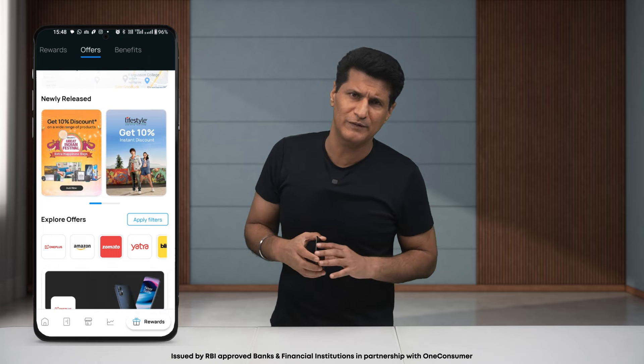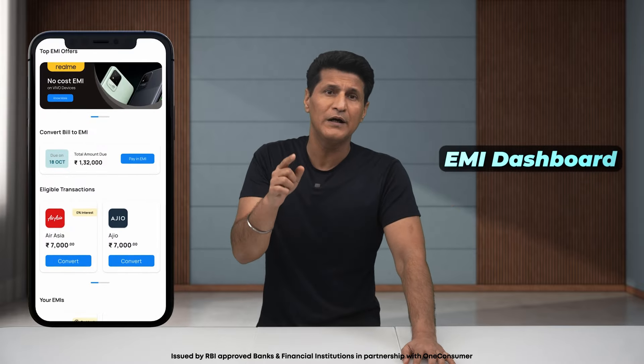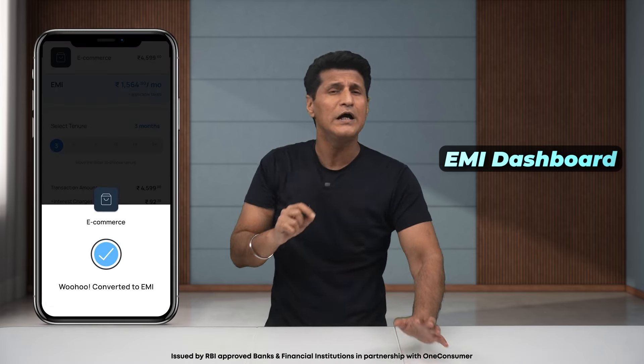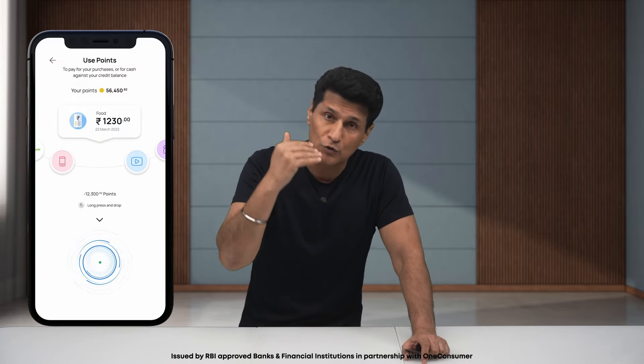There's also a fuel surcharge waiver, fraud protection, easy dispute management, and free insurance up to ₹1 lakh as a bonus. Another feature I really liked is the EMI dashboard. You can convert your expenses to EMI — be it a single purchase or your entire bill. You can choose the length of your EMI and get a clear breakup of interest charges and processing fees. Usually EMI details are deliberately confusing, but this is crystal clear, honest, and simple. You know exactly how much goes out of your pocket and when. You can view the schedule, track how much you've paid, and even foreclose the EMI early. You also get reward points on EMI spends.